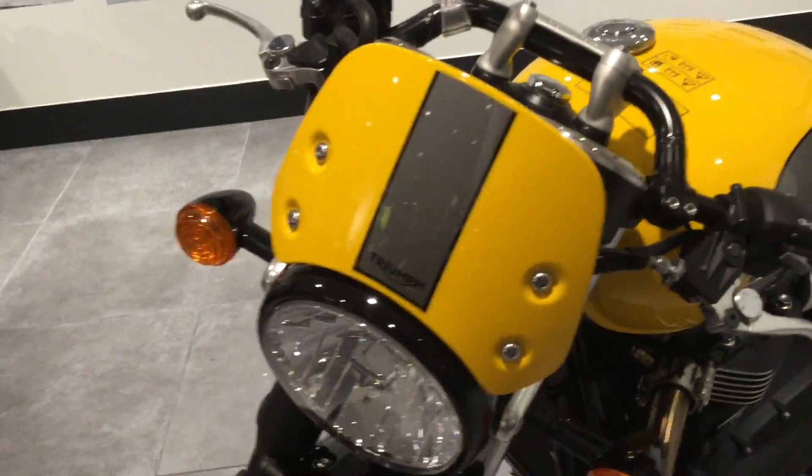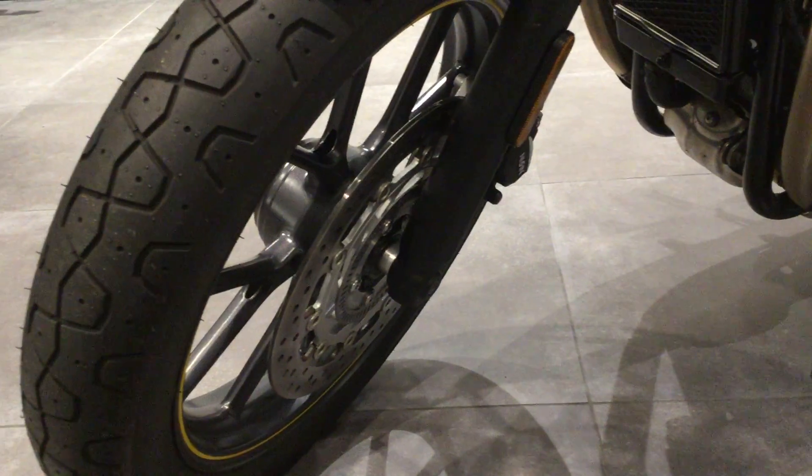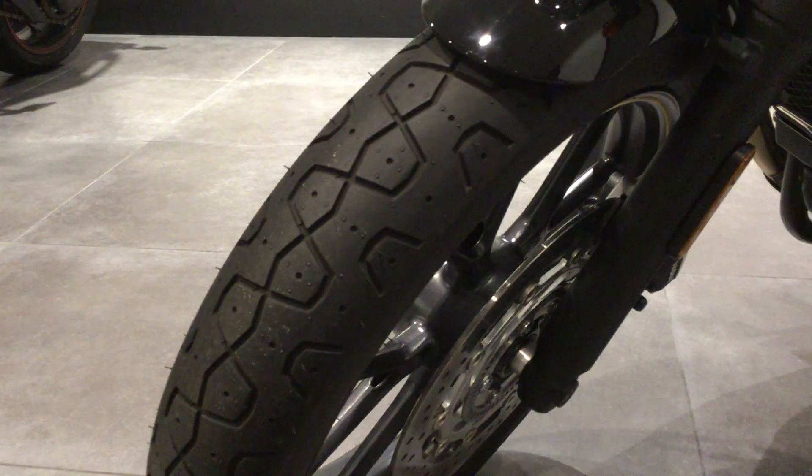Sports fairing at the front, just above the headlamp. Good tread on the front tyre.